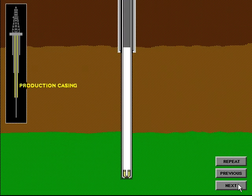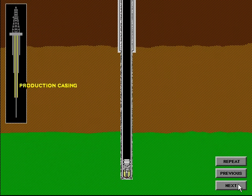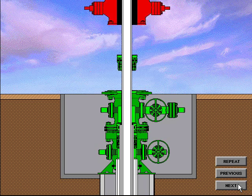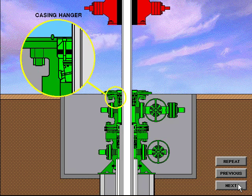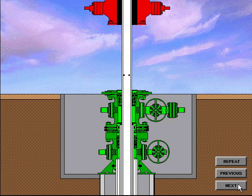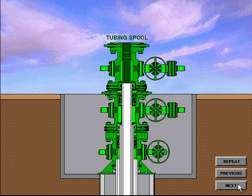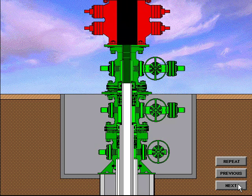The production casing string is generally run to the total depth of the well and is the casing string in which the production packer is installed. When the hole is drilled and the production casing is run and cemented in place, the casing hanger is installed. The casing riser is drained, a rough cut is made, and the BOP system is removed. The final cut is made to the production casing in preparation for installation of the tubing spool. The tubing spool with a crossover seal is installed in the same manner as the casing spool. After the tubing spool has been installed, the seals and connections are tested and the BOP system is nippled up. Preparations are now made to run production tubing in the hole. Production tubing is considered any pipe string 4 inches in diameter or less, though sometimes larger sizes of pipe are used.